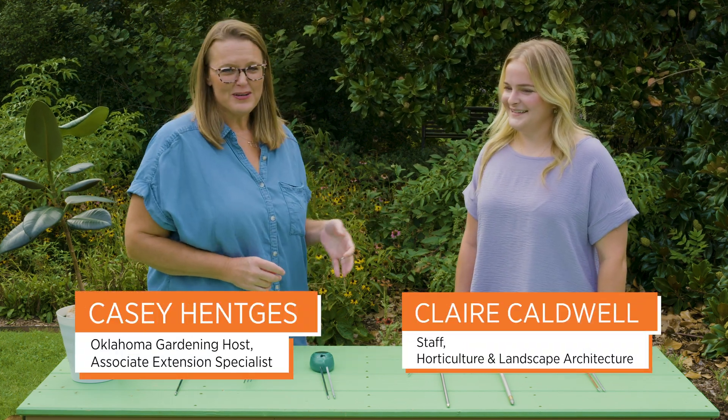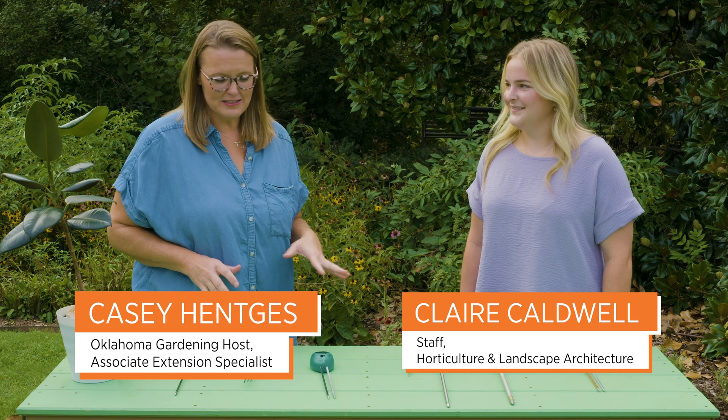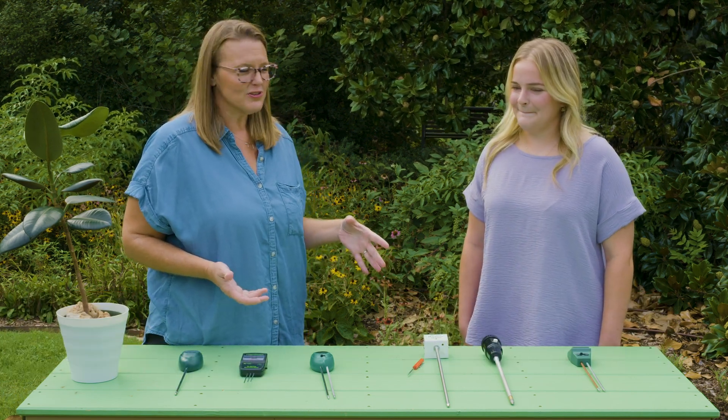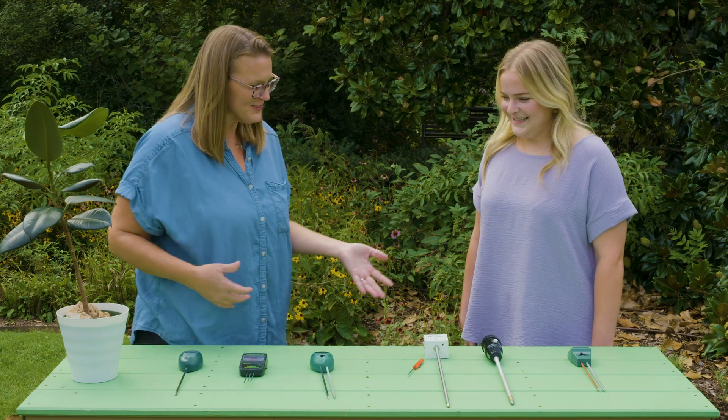Today we are here with Claire Caldwell, a recent OSU graduate, and we've asked her to evaluate some consumer moisture probes that you might find at your local garden center. Thank you for doing this.